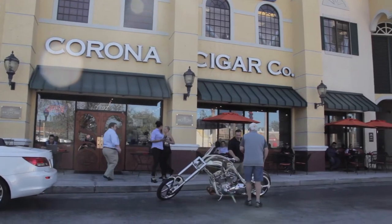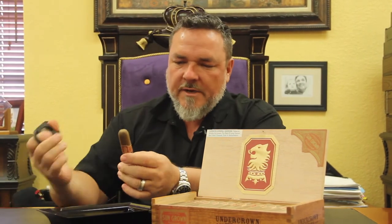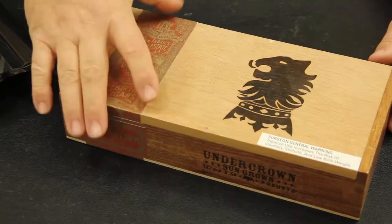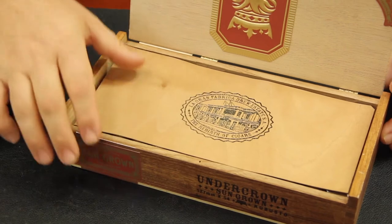Hi, it's Jeff from Kronos Cigar. Today we're doing a video review on the Undercrown Sun Grown by Drew Estate. Undercrown has been out for about eight years. Originally it came out as just a Maduro, then they later came out with a shade version, and recently they introduced the Sun Grown.